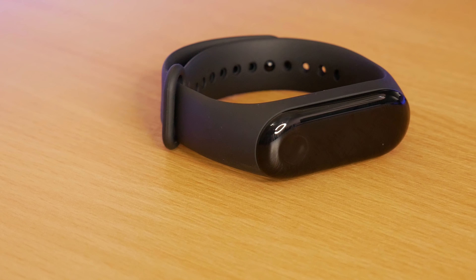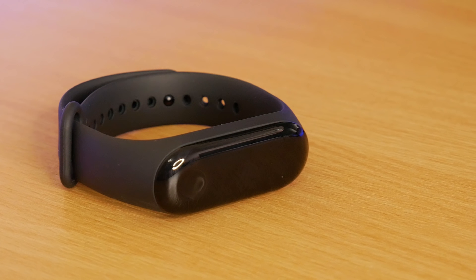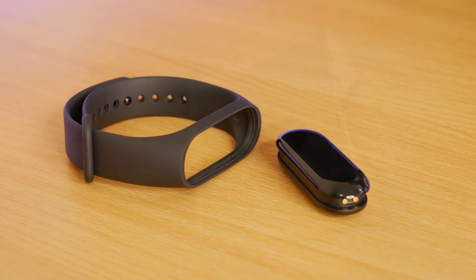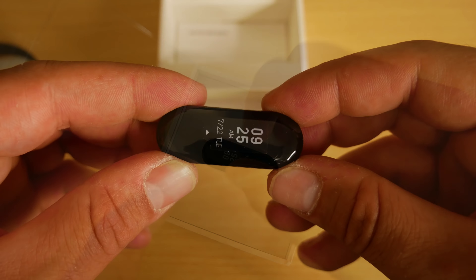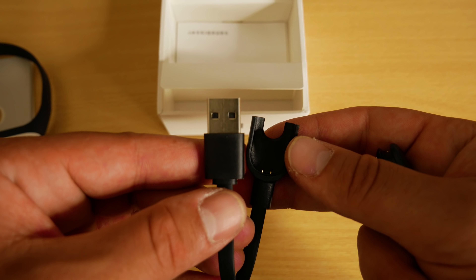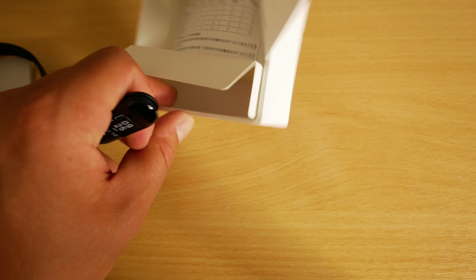Today we're taking a look at the Mi Band 3, possibly the most popular budget fitness tracker available today. Starting with the box, the first thing we get is the unit itself, then the strap, and below that we've got the charging cable as well as the instruction manual.